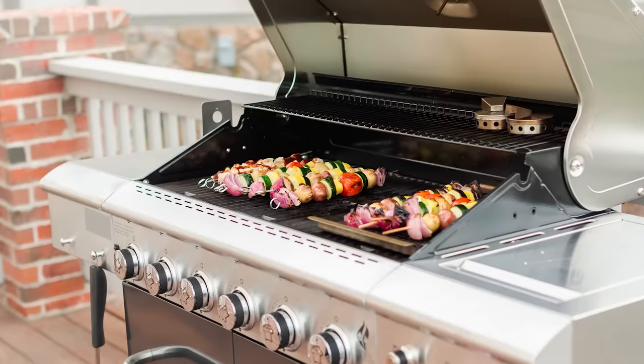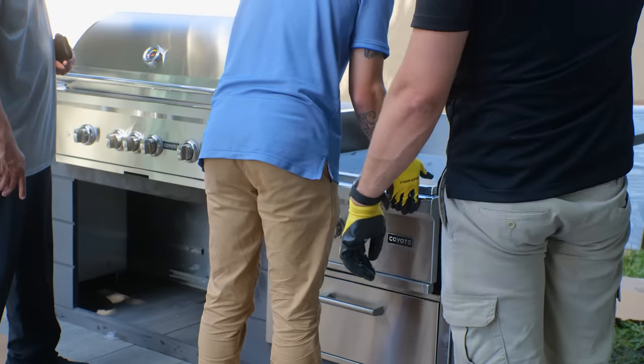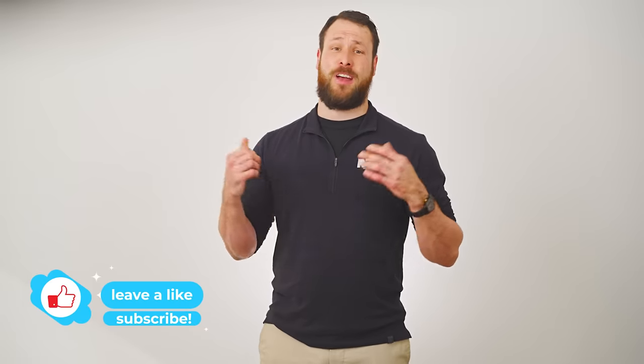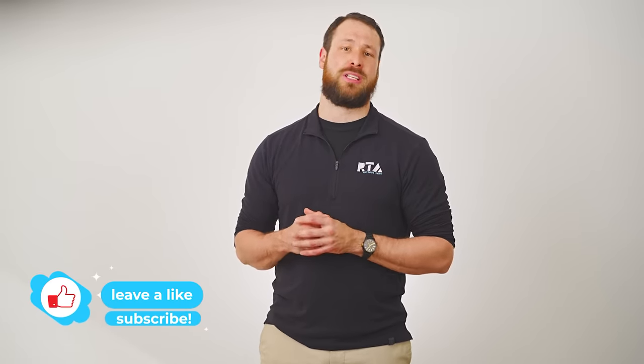One point we did want to make is that non-built-in appliances are still good appliances, but the point of this video is to understand whether they should be built into an outdoor kitchen or not. Since these appliances are not manufactured with the intention to be used in an island structure, it can create challenges and issues for you in the future, which is why we would not recommend incorporating them into your outdoor kitchen. Don't forget to subscribe to our channel to stay tuned for future videos, and if you found this content valuable during your research, let us know in the comments section below. I'm Daniel with RTA Outdoor Living and we look forward to helping you host the moments that matter. See you in the next video.